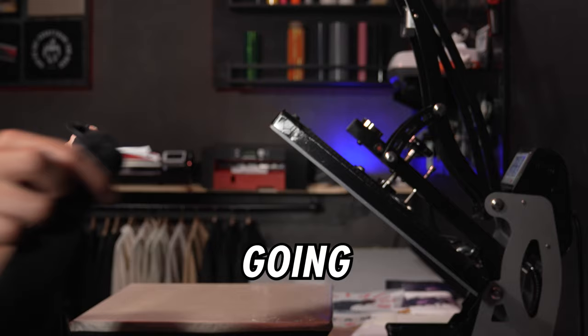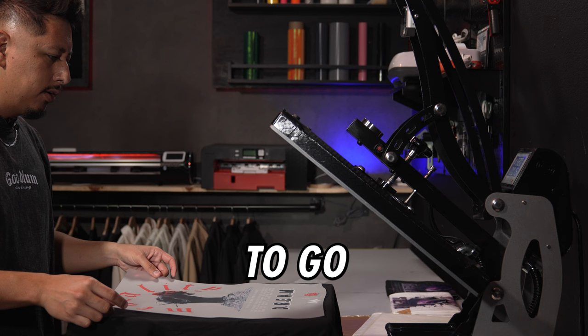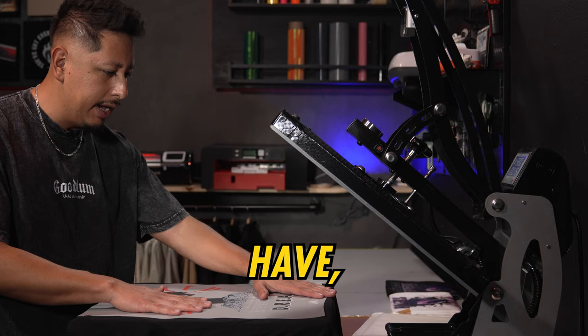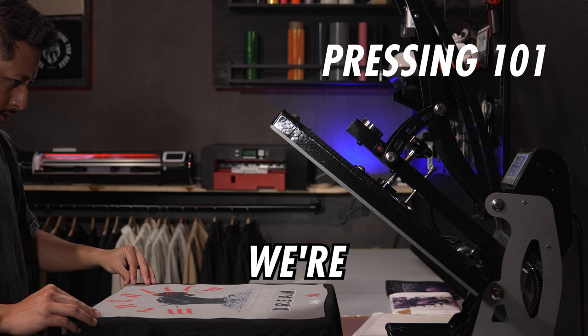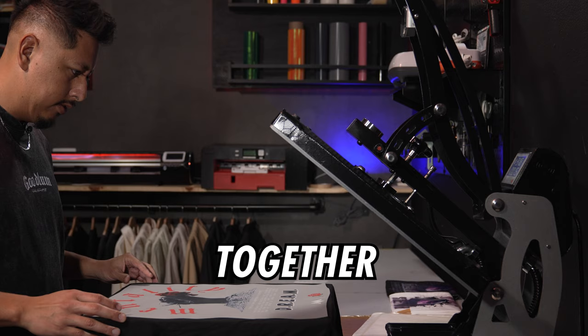Now we're going to do the back. Since this is a pretty big back design — about 13 by 18 or 19 inches — we're not going to want to go too far low. This is also where bigger heat presses come in handy. A lot of times the heat presses being sold don't go this big, so the bigger the press you have, the more surface area you can press and the bigger the prints you can create. We're just going to line it up, making sure the design is roughly even on each side — good to go on front, top, and bottom. We're going to press this.